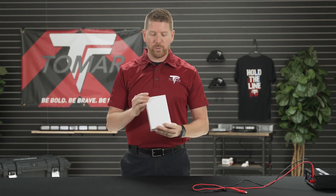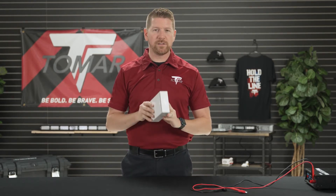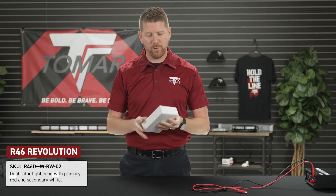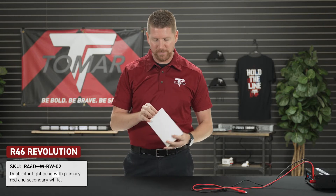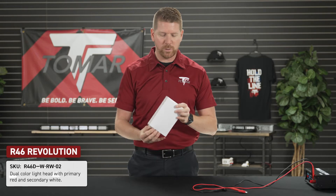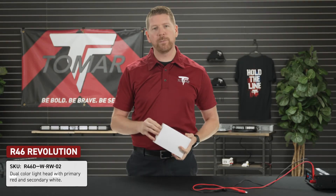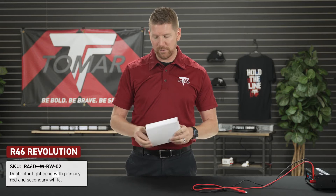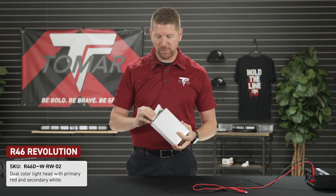On today's episode of Tomar University we are going to go through programming the Tomar Revolution series. Here we have a box with one of our pre-programmed variants of the Revolution R46, which is the 4x6 inch variant. This is an R46D-W-RW-02, pre-programmed to be one of our dual mode lights, so this is going to be warning and scene light function right out of the box.